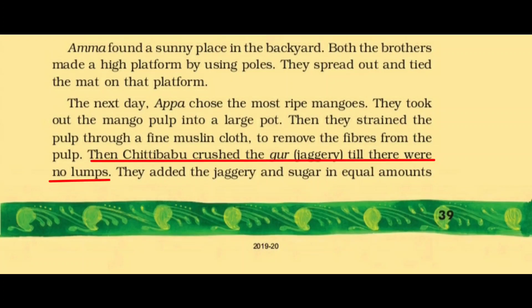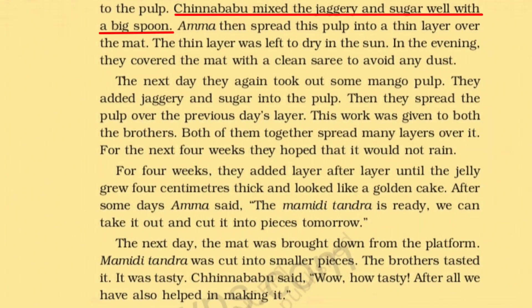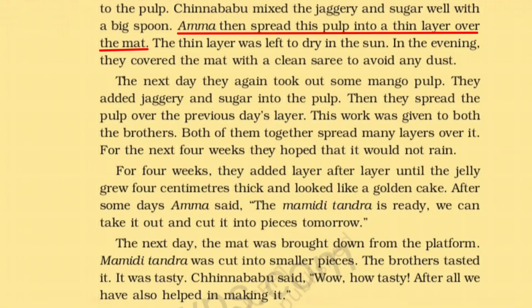Then Chitti Babu crushed the jaggery till there were no lumps — jaggery को crush किया जब तक कि उसमें गांठें न रह गई. They added the jaggery and sugar in equal amounts into the pulp — same quantity में mix कर दिया. Chinna Babu mixed the jaggery and sugar well with a big spoon. अम्मा ने उस pulp को mat पे spread कर दिया — बहुत पतली सी thin layer बनाई उन्होंने.